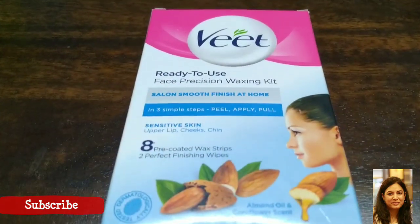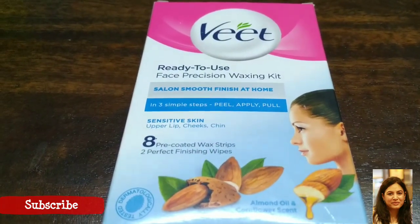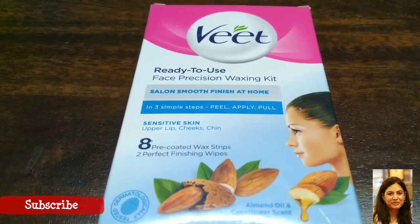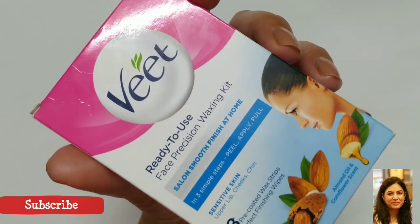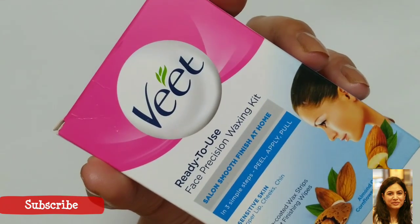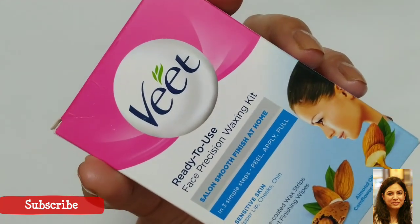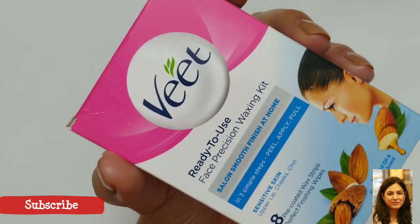The first reason why you should be using this product is that it is a very convenient product. You don't need to do anything — you just need to buy it and it's ready to use. The second reason why you should be trying this product is because it is very easy to use.